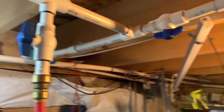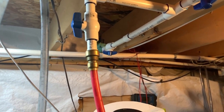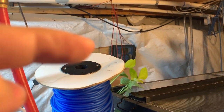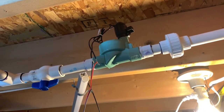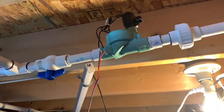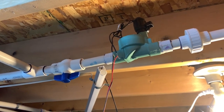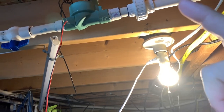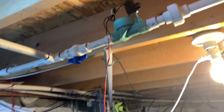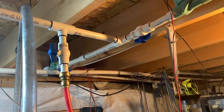Moving on — past that T we have another T and we split into two zones. We'll call this zone two and that one zone one. Right there is the controller for it. These valves are irrigation valves, three-quarter inch PVC connections, and all they are is solenoids — when current goes through there it opens and lets water through to that side or from that pipe to that other side. I'm going to turn on the lights back there so you can see a little bit better.